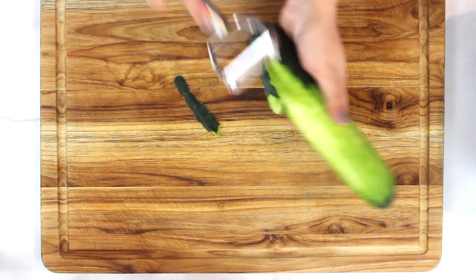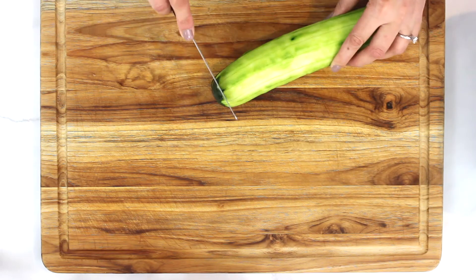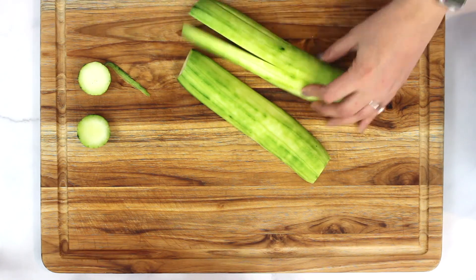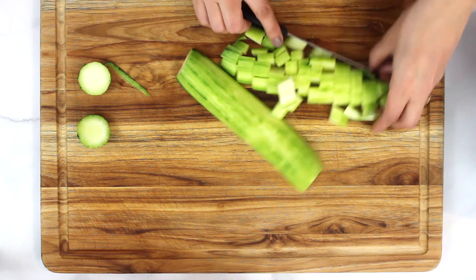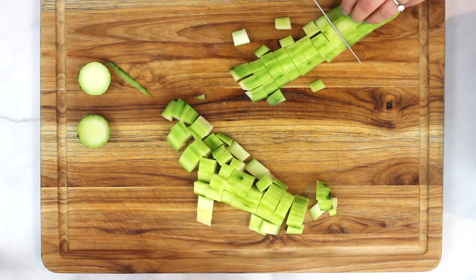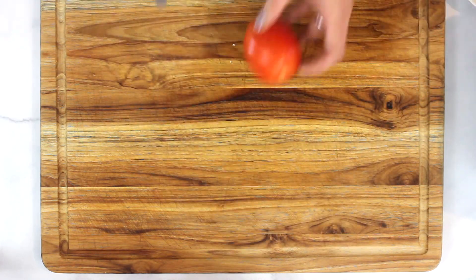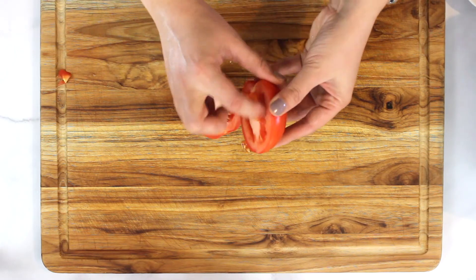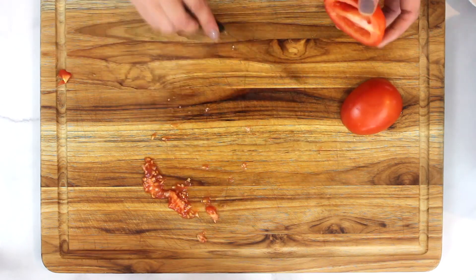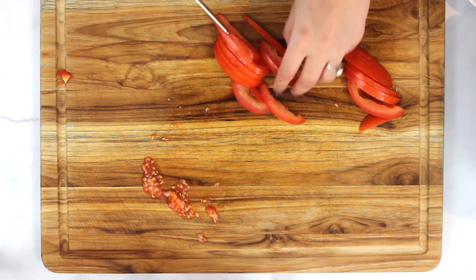Let's peel the cucumber. I am cutting it into cubes, but feel free to cut it in any shape you want. Keep this also on the side. Cut the tomato and take out the seeds — I am cutting it into thin slices, but if you want you can cut it in cubes also.